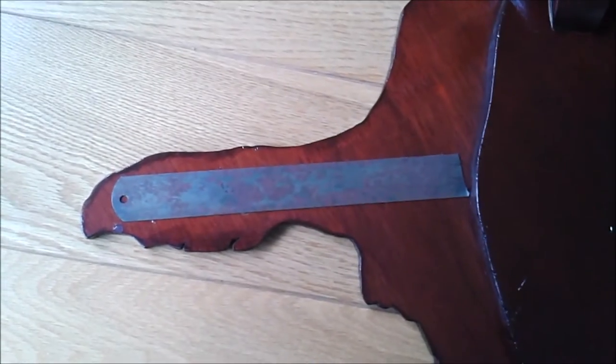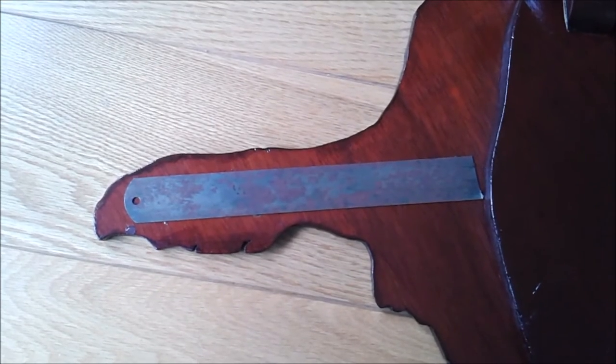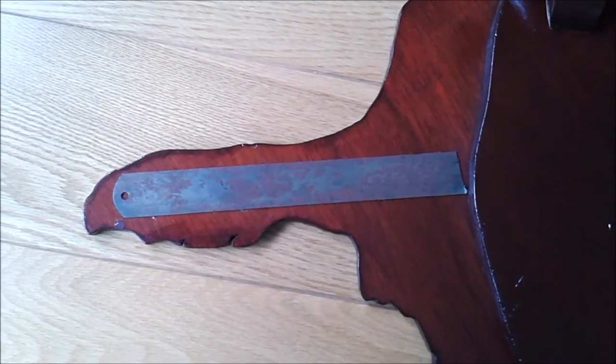As you can see I've done rather a bodge here on the back of Florida. I've had to glue a steel rule onto it purely to strengthen it because people were tripping over it. I had to do something otherwise it would just get snapped off.